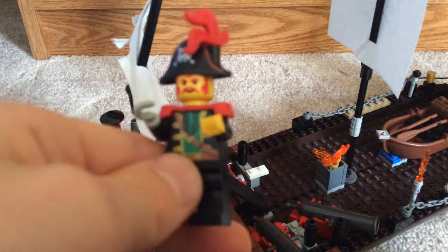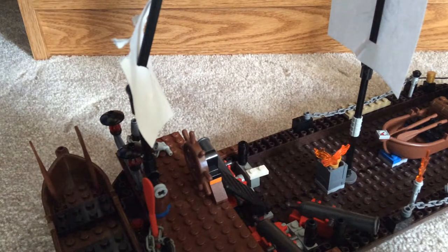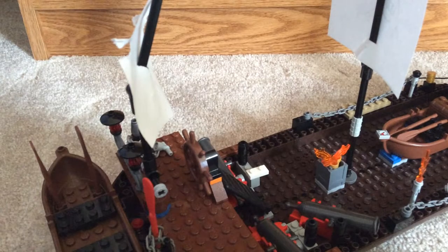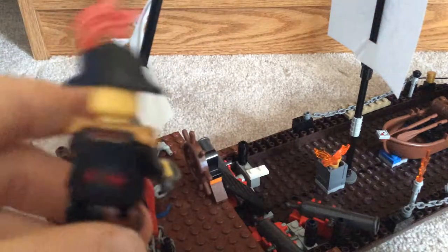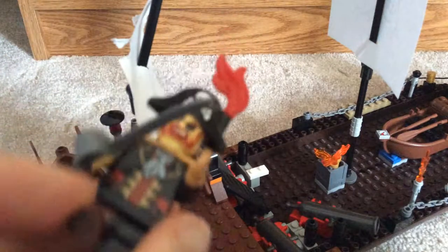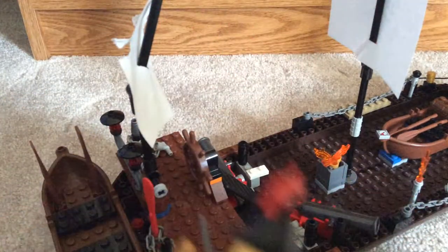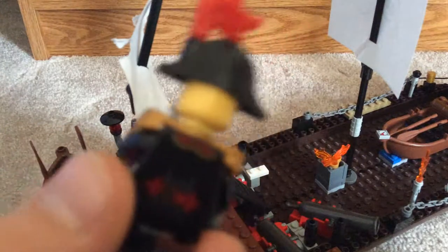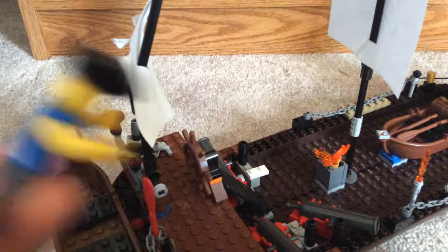Here's the captain of the ship. Sometimes I use this guy as captain — Captain Redbeard. He is actually not Lego — he is a Lego knockoff. The sword is not a knockoff, and the feather might or might not be, but everything else is knockoff. And here's the first mate.